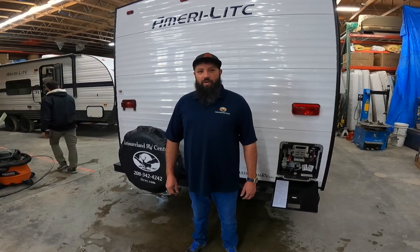Hey guys, this is Matt Black with Leisureland RV Center, home of the Warranty Forever. This week we're going to talk about how to de-winterize your travel trailer.